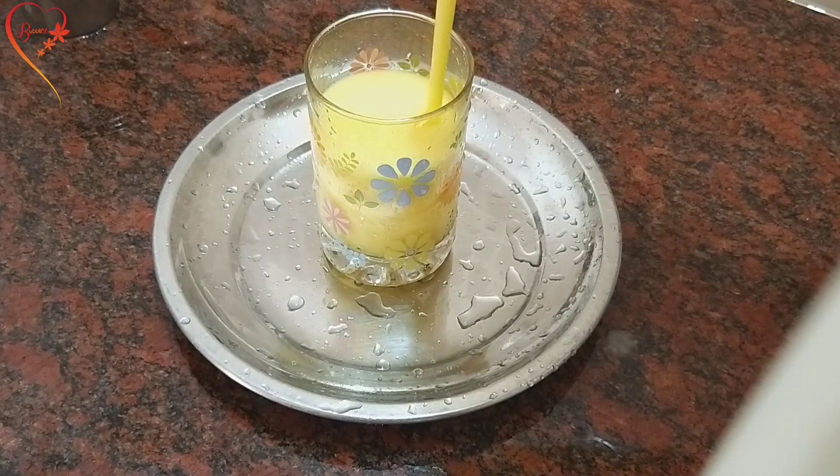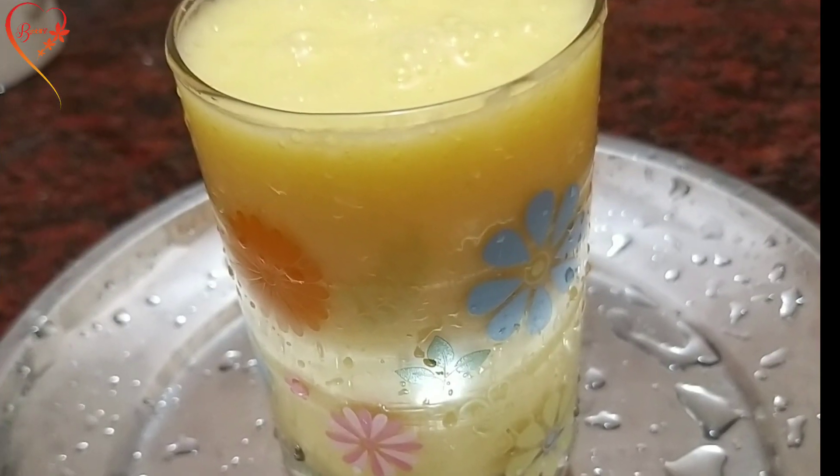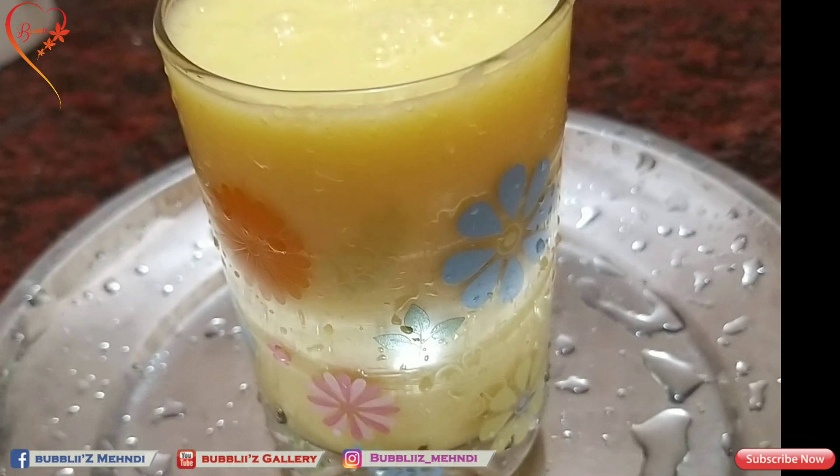Then add a little bit of a thin layer. This is a sweet, tasty mango lassi.